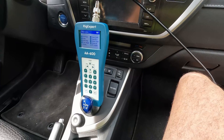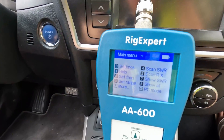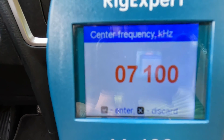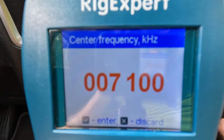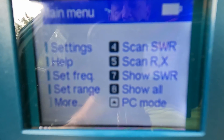The antenna is hooked up to the analyzer and the frequency is set to 7100, which is the center of the 40 meter band in Europe. Now let's scan the SWR.